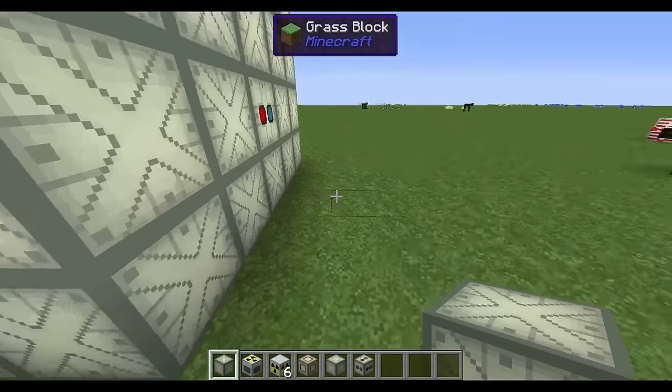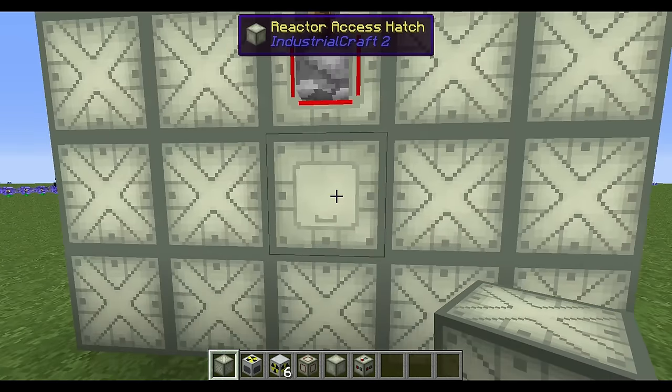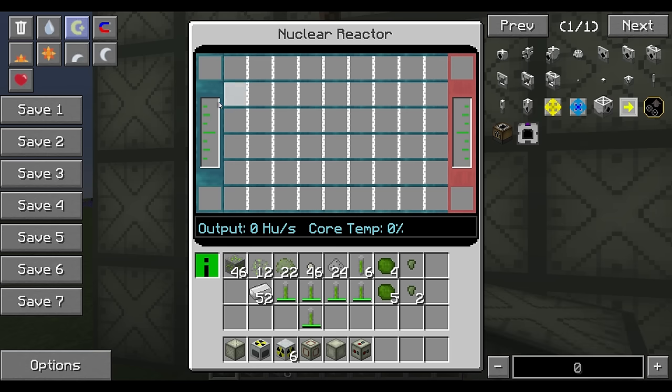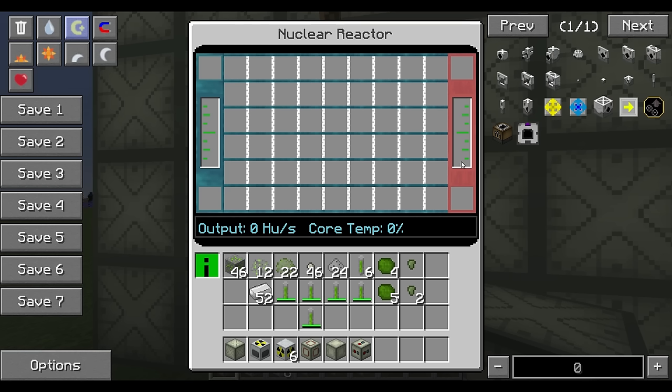These fluid reactors output heat units rather than EU — you can't just wire it up and get EU out. It's a fluid reactor that accepts cold coolant and outputs hot liquid. You then take that hot liquid and use it to create energy, which I'll show you how to do.